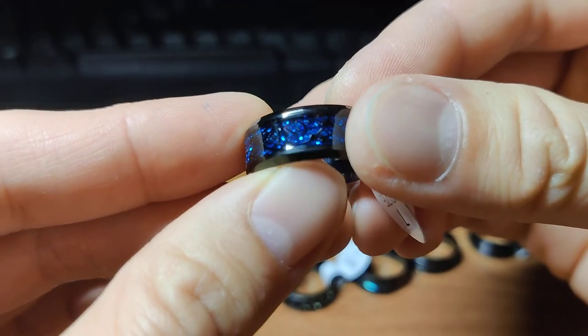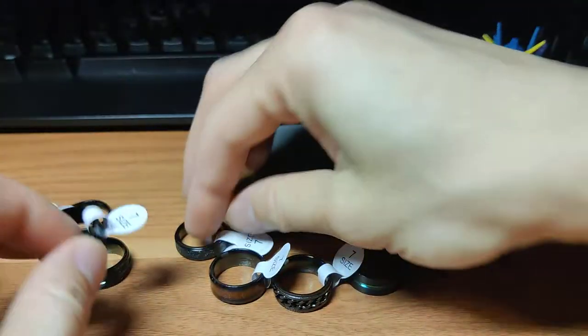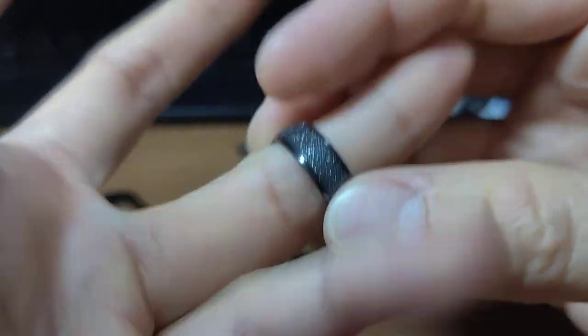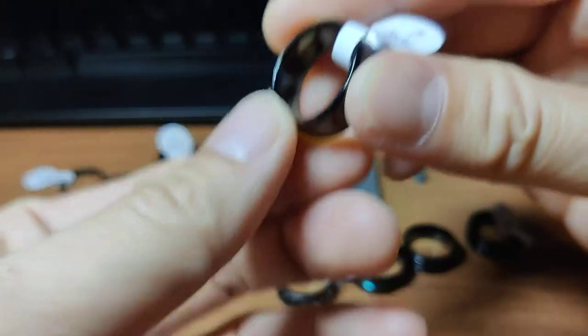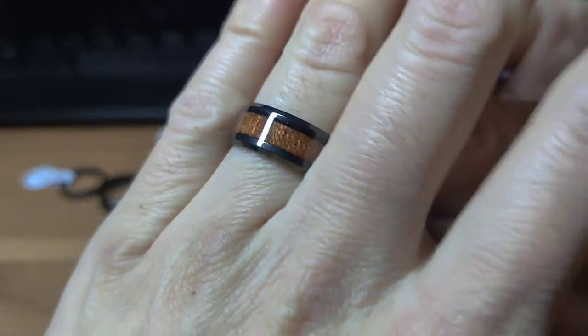Here's a rainbow black-blue one. They're all size seven, so it is the correct size — some people said it's not the correct size. This one is sparkly, it's a little rough, not that rough. And there's a wood-looking one.